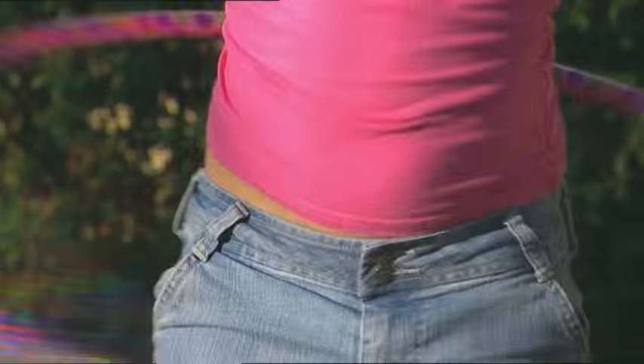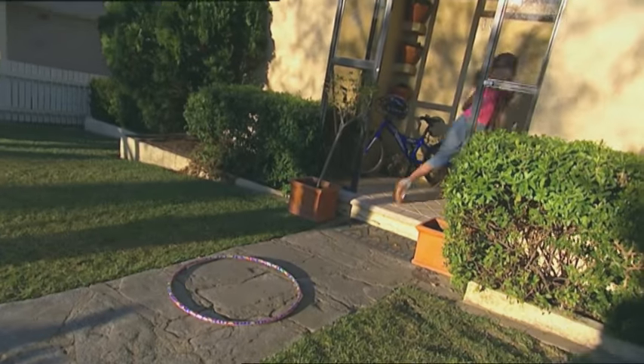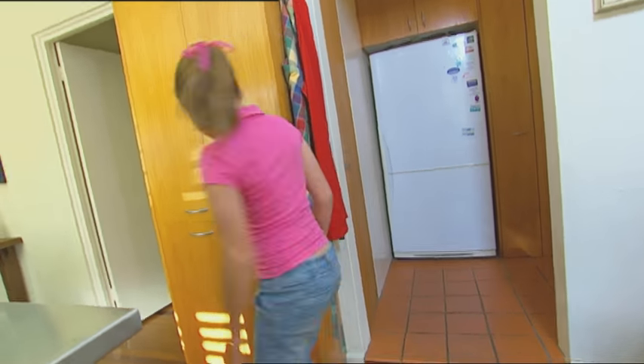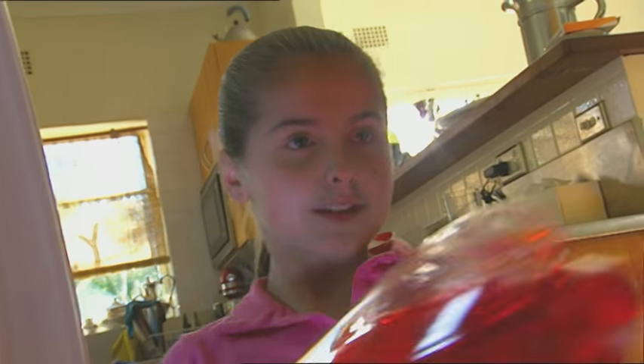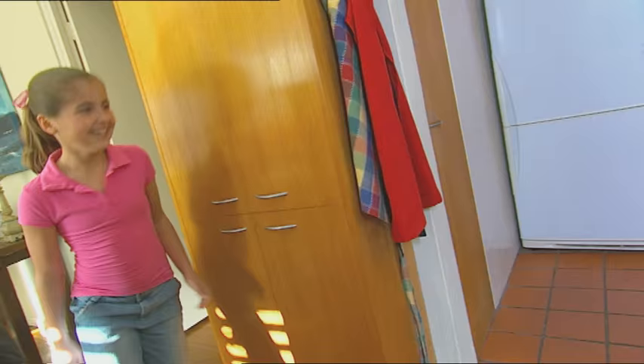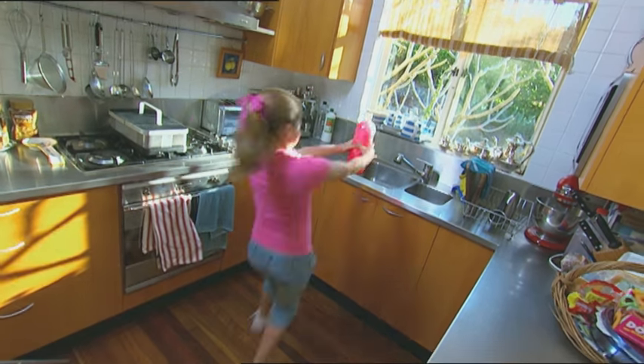Hula hooping is great fun and good exercise, but keeping the hoop spinning is thirsty work. Better keep those liquids up. A nice cold drink is what I need. Nothing here in the fridge — I didn't plan this very well. Better pop a bottle in the freezer; it'll cool down nice and quick. At last, it's time for a cold drink. Oh no! The bottle's exploded in the freezer. Yuck! Better clean up that sticky mess.